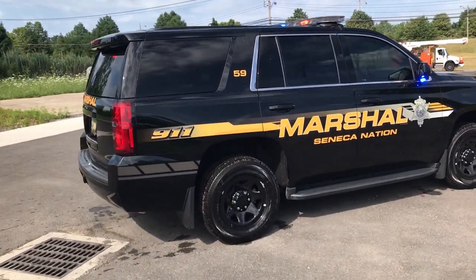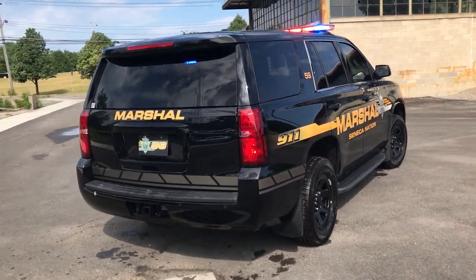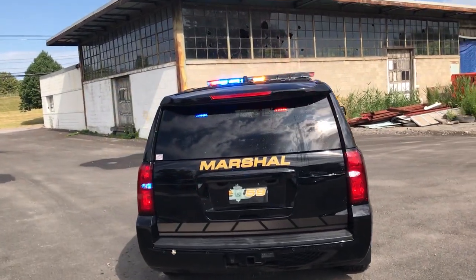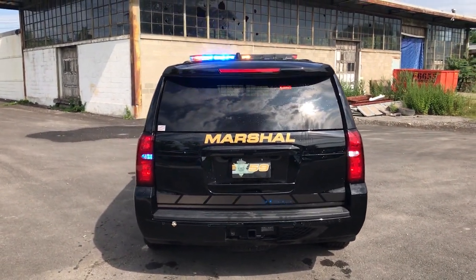Taking a look at the back of the vehicle, up top are Soundoff Signal Dexquill L-Forces. We have Soundoff Signal dual-color high-delay LEDs mounted in place over the reverse lights. You can see the back of the light bar in dual-color configuration.